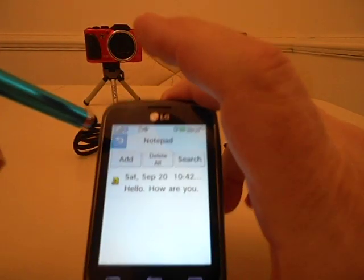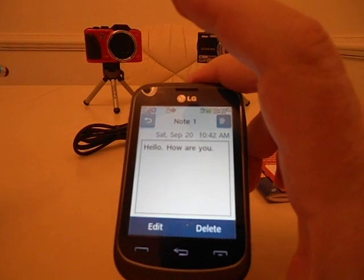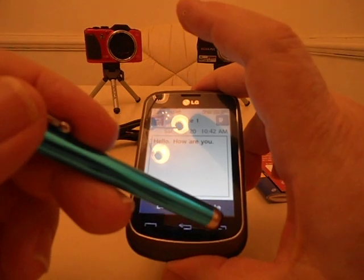Now if you open that note up — this is the same as an email or anything that you get. Open it up: 'Hello. How are you? Saturday, September 20th, 10:42 AM.' It reads it to you.